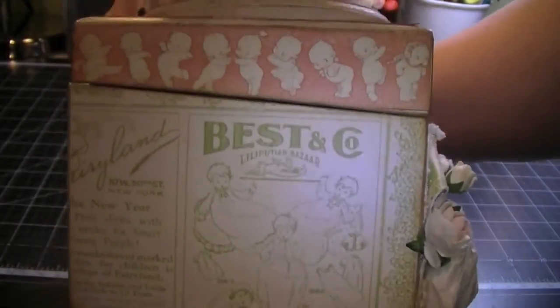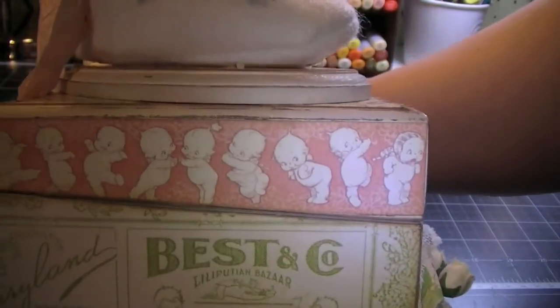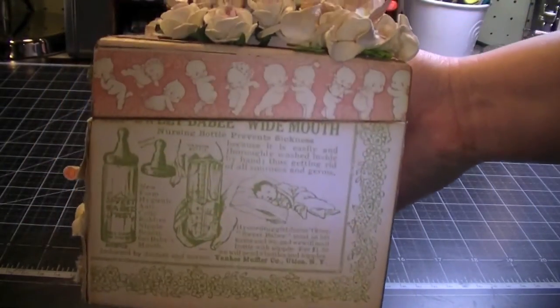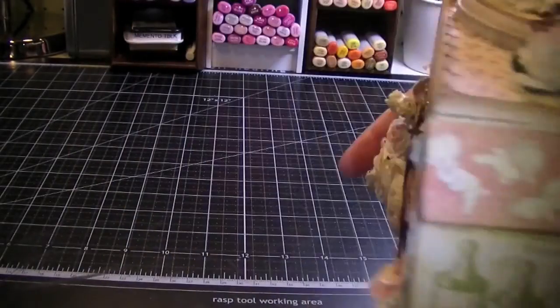That's the front of the box. On the sides I used the newsprint to cover the sides and I used the Kewpie doll border — the Kewpie dolls are really cute. And the other side's the same. The back has the polka dots again and the newsprint paper. So yeah, that was a lot of fun — I thought the box came out really, really cute.